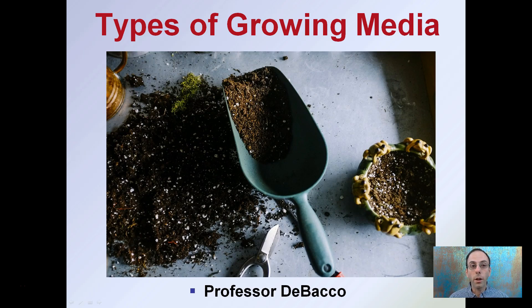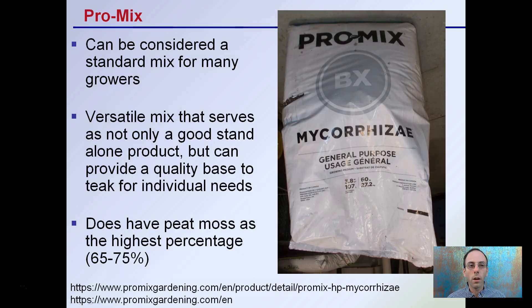Here I'm going to investigate three major types of growing media. Often I get asked which one's the best, and there's no direct answer to which one's the best. There's a lot of people that use kind of three main types, or you may have your own. The three main staples that I see very commonly used are as follows.